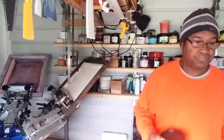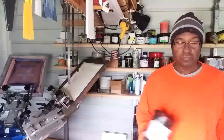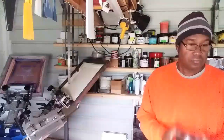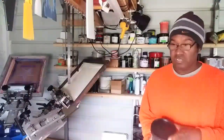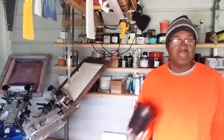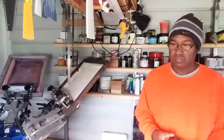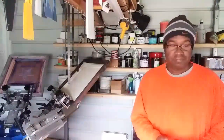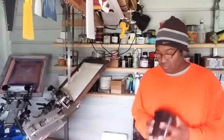I'm just going to stir this up - probably should have done this before I started the video. I'll shake it up a little bit and make sure nothing has settled. Probably should have stirred it but I don't have anything to stir it with, so I'm just going to shake it.